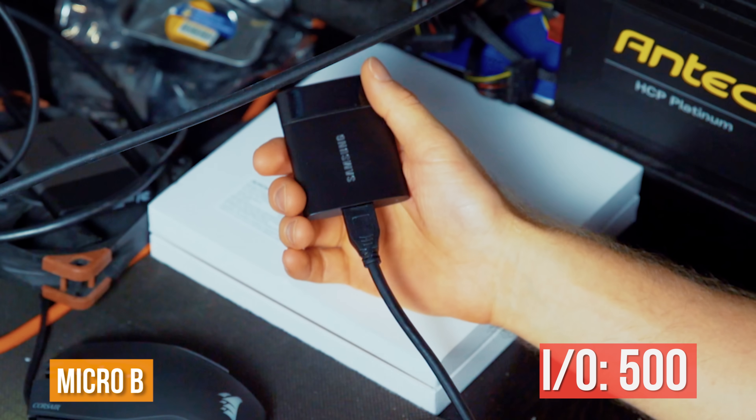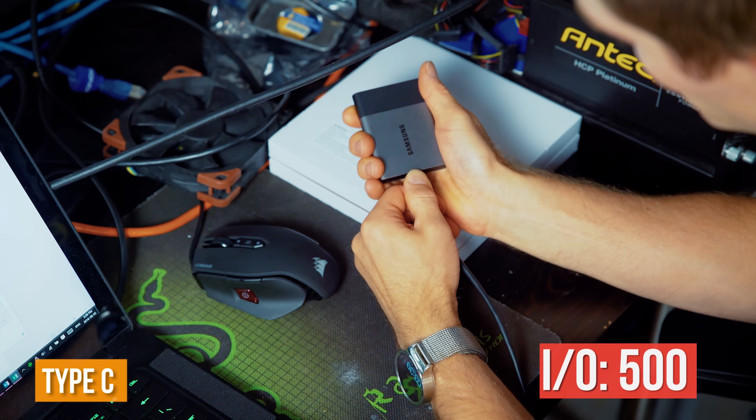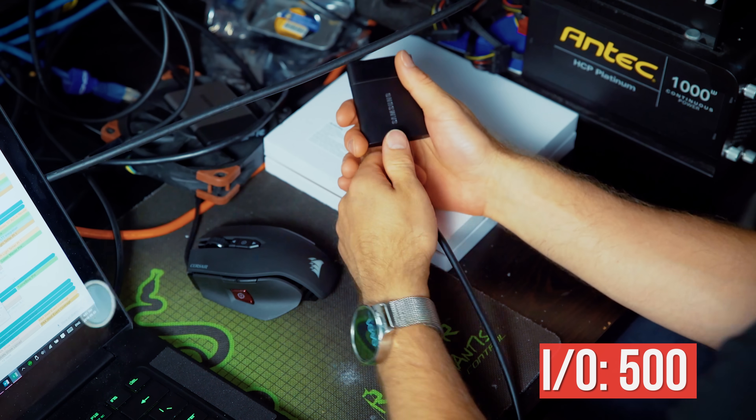By 500 insertions, Micro-B was actually the one that felt closer to its original state with Type-C being looser. But neither connector was showing any signs of giving up the ghost, and I have to say the tedium of the journey began to take its toll — but I persevered.